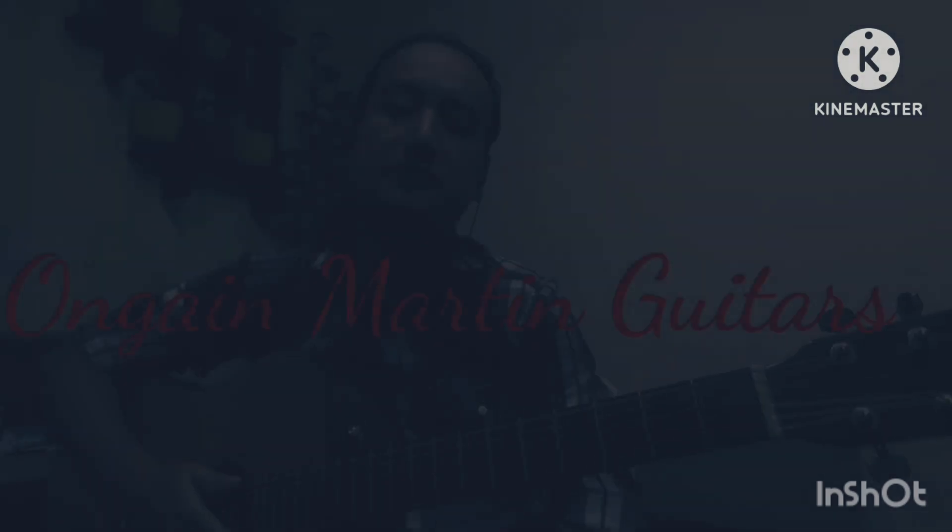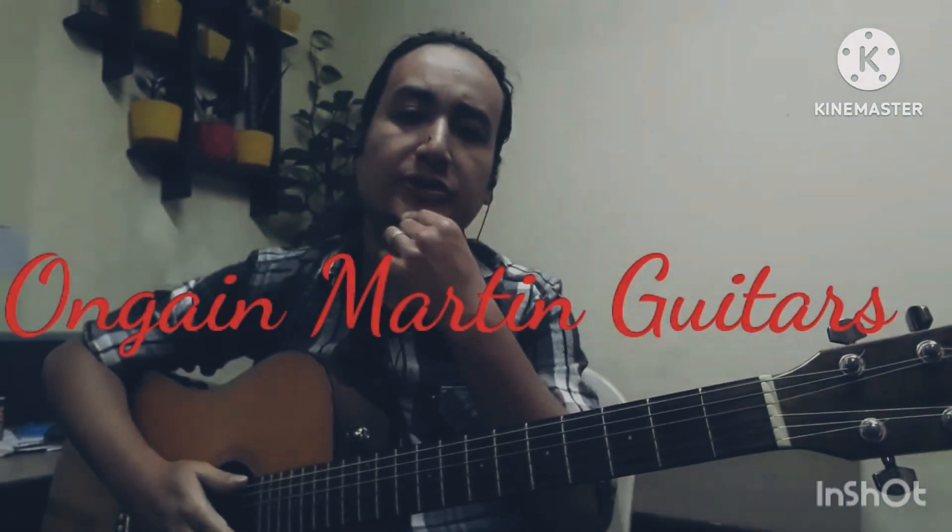Hello, welcome to Ongen Martin Guitar Tutorial. Today we are going to show you a song called Savindra.